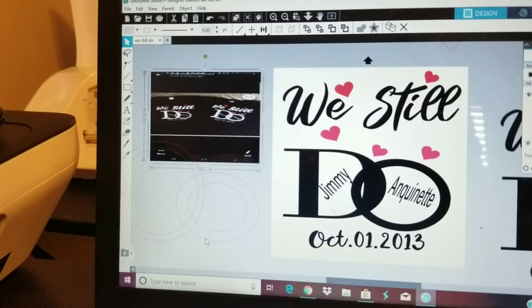So I'm gonna work on getting this cut out and pressed — this is what I'm working on today. I have a few others that I have to work on but I'll just show this one.